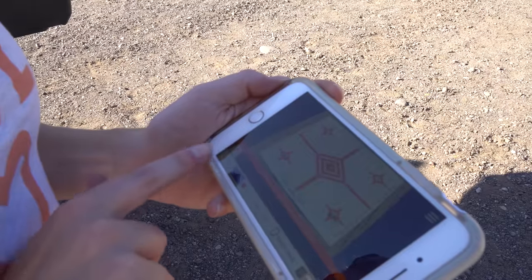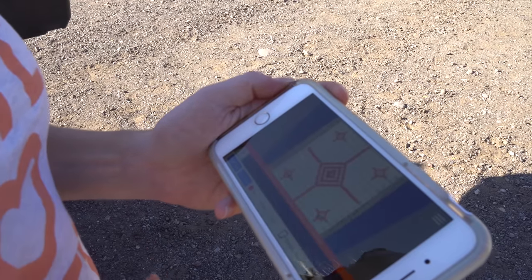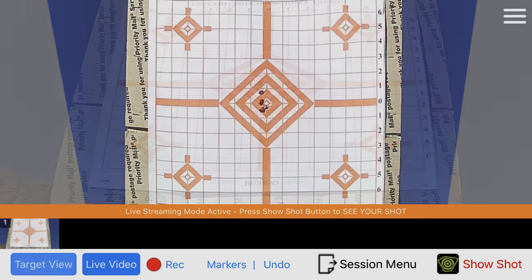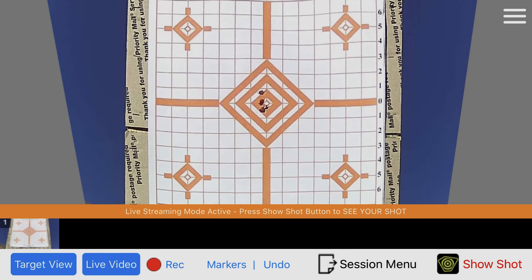The app is well-built and has many features. It allows you to track your shots one by one, with the last one blinking, or you can view a live video. Additionally, you can set the boundaries of your target in the app, which eliminates the view angle of the camera and allows you to view the target perfectly flat and straight.